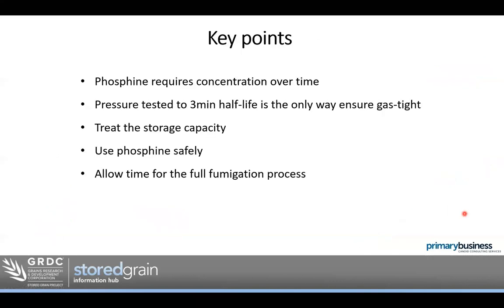Key points to finish up: phosphine requires concentration over time. Pressure testing to a three-minute half-life is the only way to ensure gas-tight storage — believing what a manufacturer says about a 'fumigatable silo' isn't enough; the only real way to know is to do a pressure test. Treat the storage capacity, use phosphine safely — it's a very useful, cost-effective gas. We need to use it safely to make sure it's still available. The last thing we want is someone having an accident and the rest of the industry losing access to phosphine. It's up to each of us to use it safely and allow time for the full fumigation process — it can't be done any shorter than the flowchart we went through.